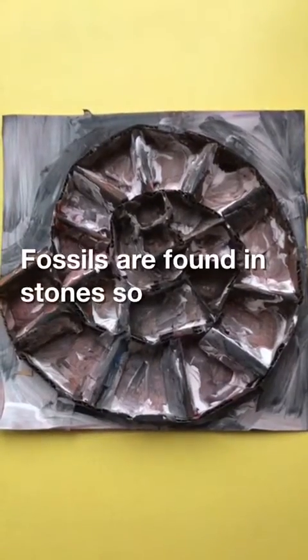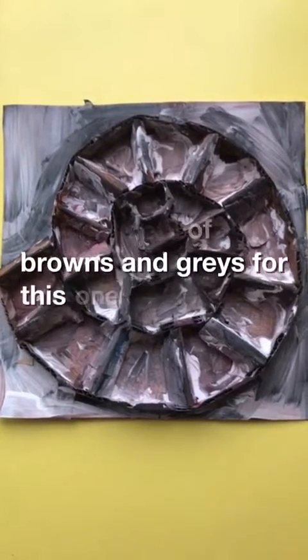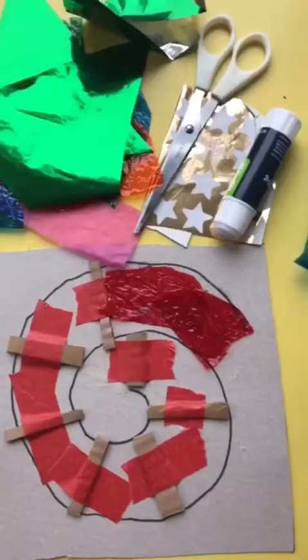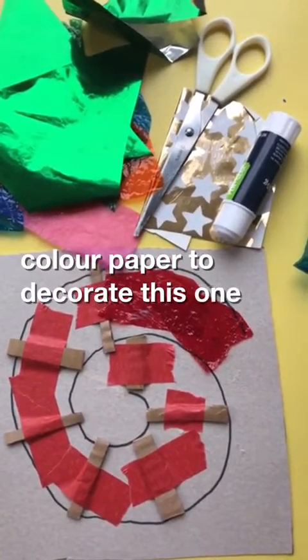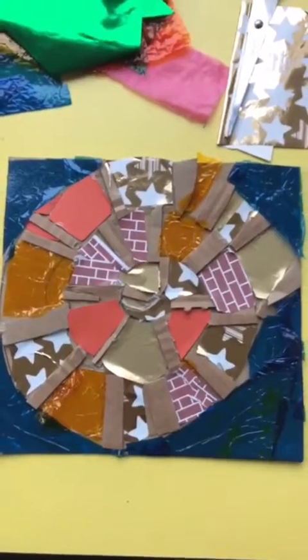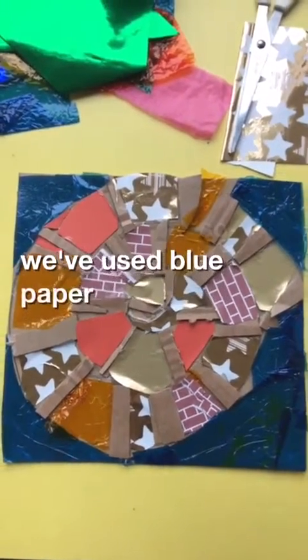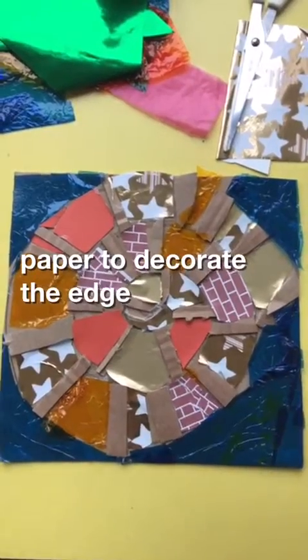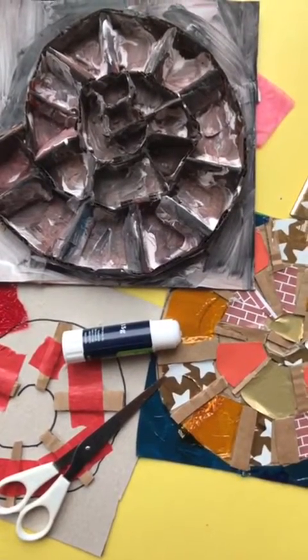Fossils are found in stone, so we used loads of browns and greys for this model. Let's use some coloured paper to decorate this one. Have fun making your Ammonites!